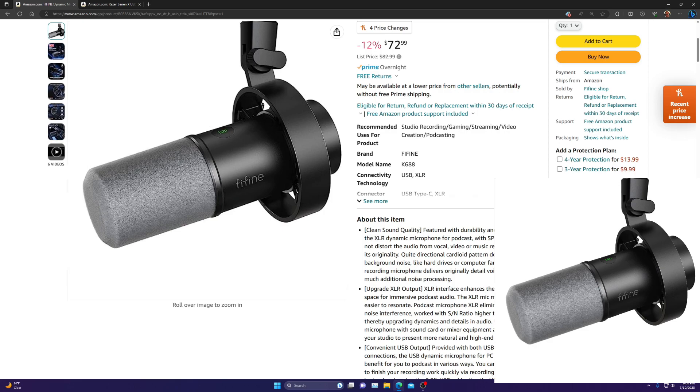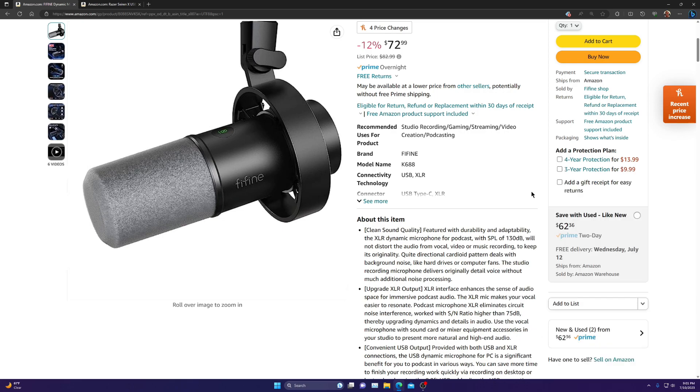Thank you guys for watching. I know I'm not a professional reviewer or anything like that, but I just wanted to make this video for anyone who maybe saw this microphone on sale — because it's currently on sale right now. If this helps you, that's great. Thank you guys for watching. If you liked the video, please like and subscribe. If you have any questions or comments about the microphone, let me know — leave a comment. I appreciate you guys watching. Have a good one.